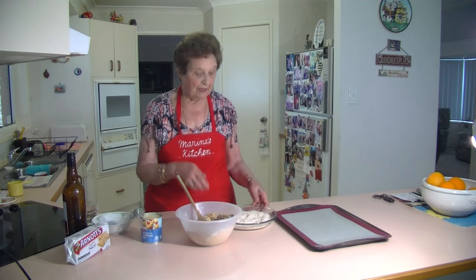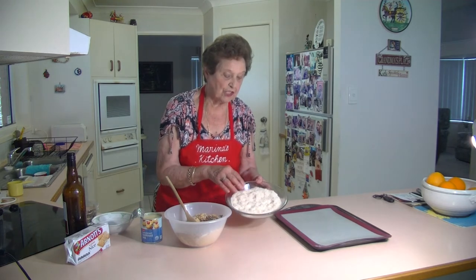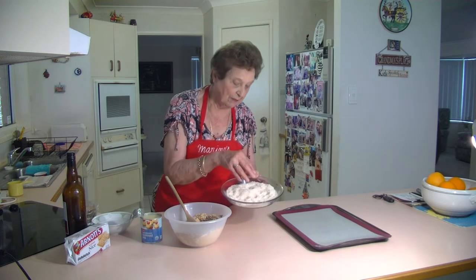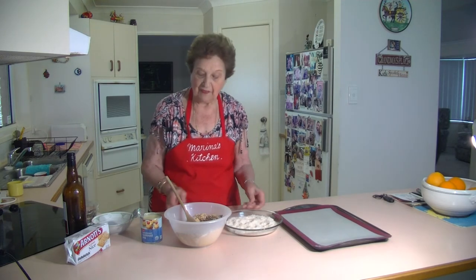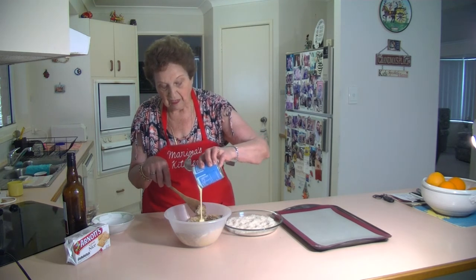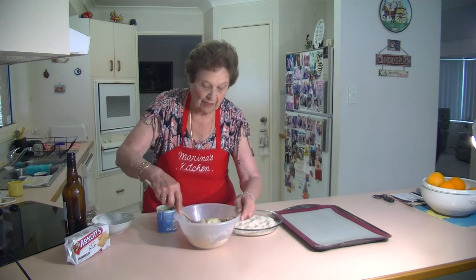Just put them all together, and then we're going to roll them up. I also lightly toasted the coconut, just lightly toasted it underneath the grill, just to have a little bit of colour through it, and roll them in that coconut. What we've got to do now is just pour in this condensed milk and put it all together. That's all you've got to do, and they're lovely.